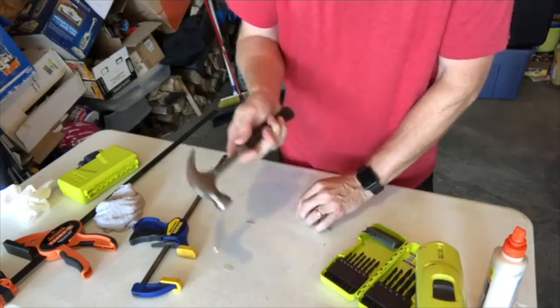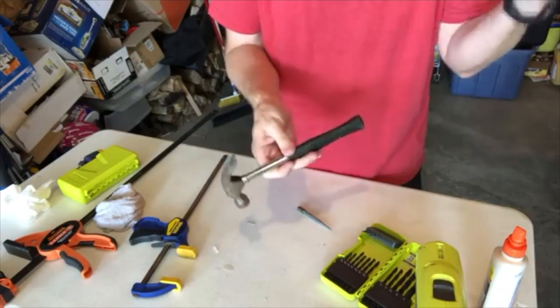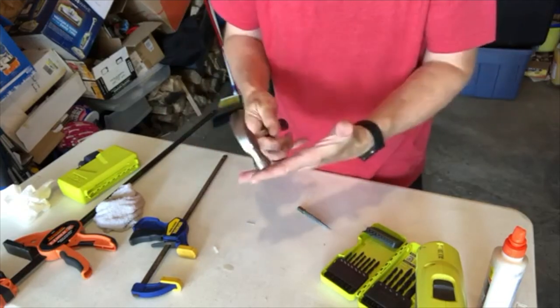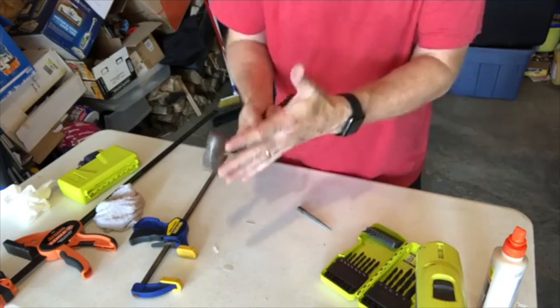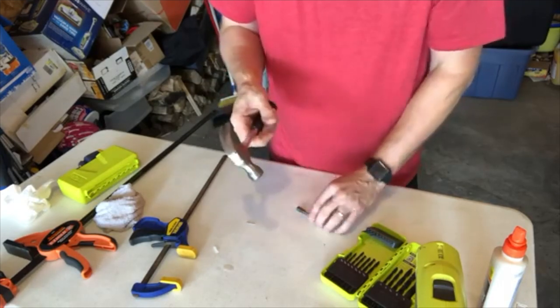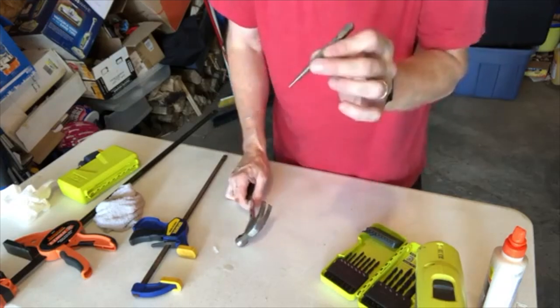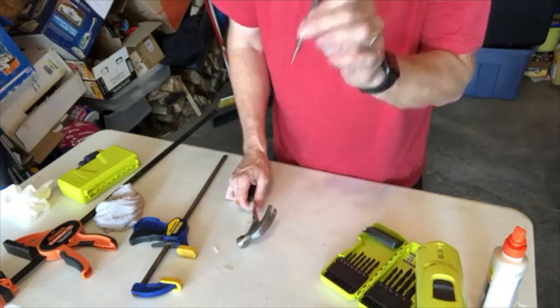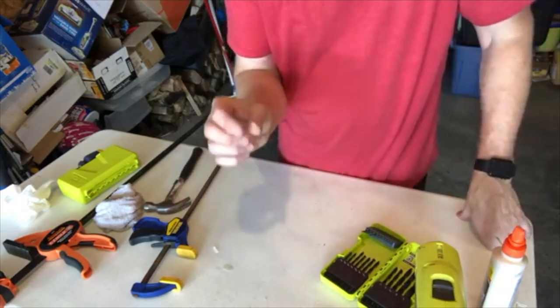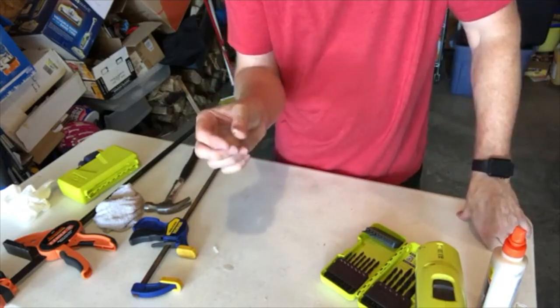We're going to be using a hammer — this is a smaller hammer, more of a kid's hammer. I wanted something small because I don't want to miss and damage the chair. I don't want to be putting a ton of force on this; I want it to be more of a tap-tap than a bang-bang. We'll need a nail set — at the very end we're going to need to set those nails into the wood. The nails we're going to use are little finishing nails, about 5/8 inch finishing nails.